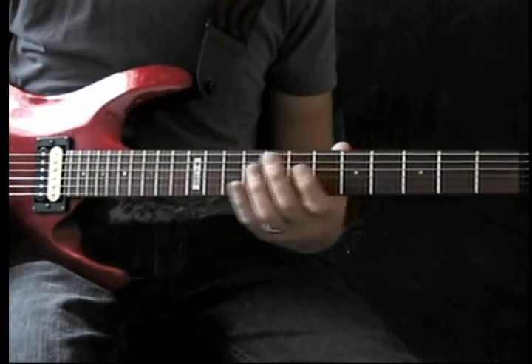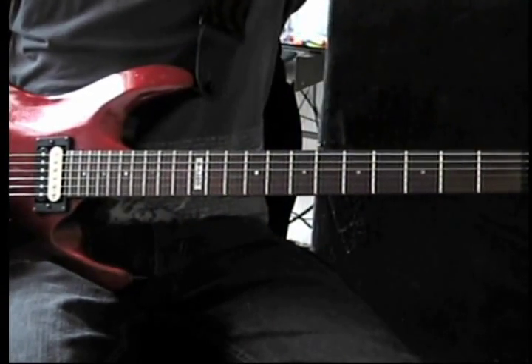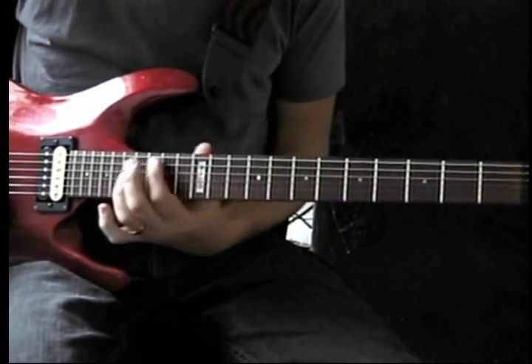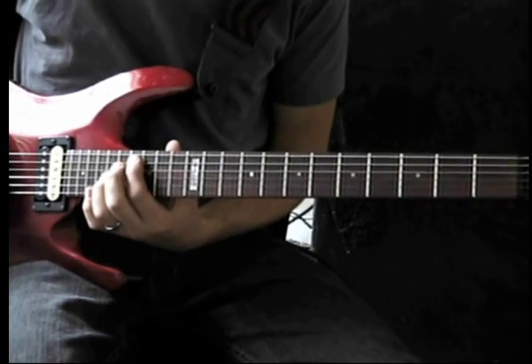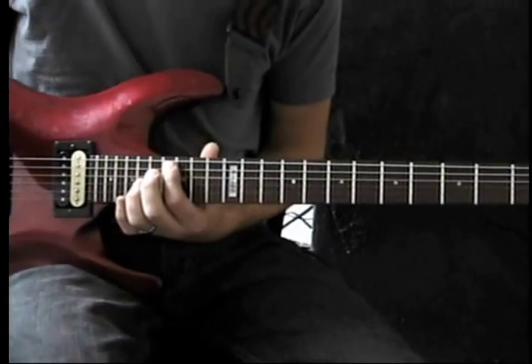So that's your first part. It's going to harmonize with another guitar part, which is kind of similar. They all play octaves the same way, except it's much higher on the neck.